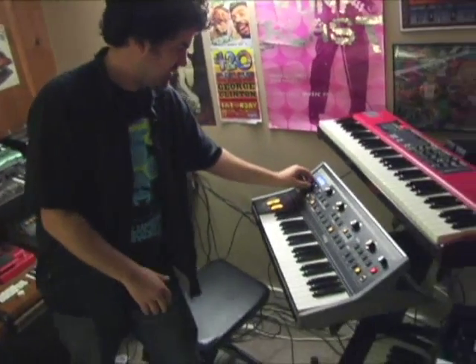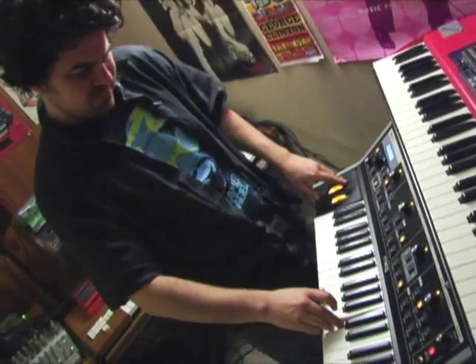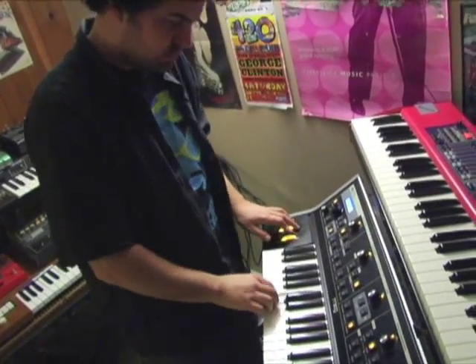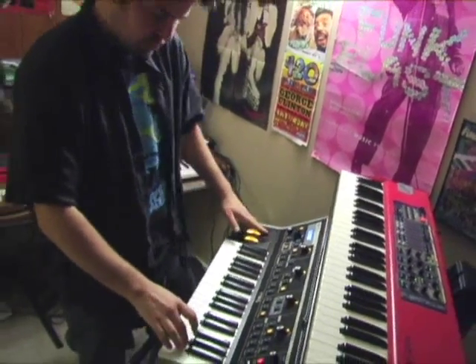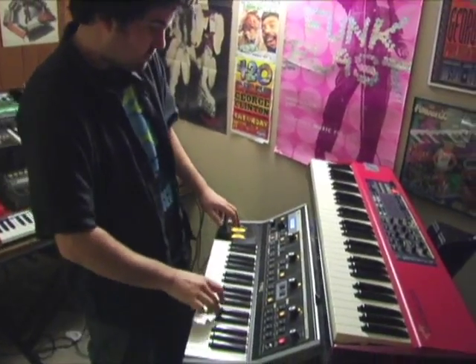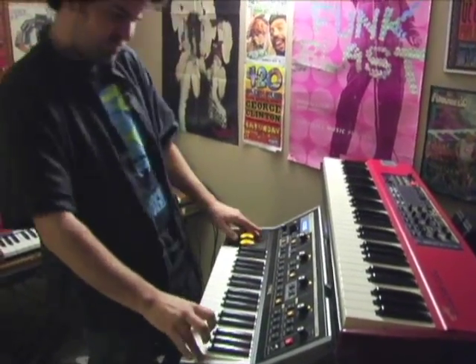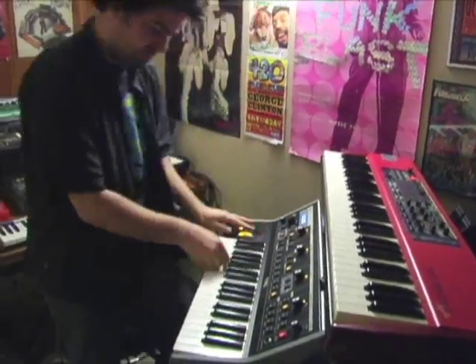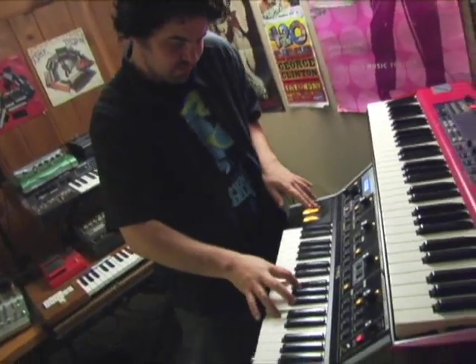Can I go over and add some Little Fatty Solo on that? Little Fatty Solo.